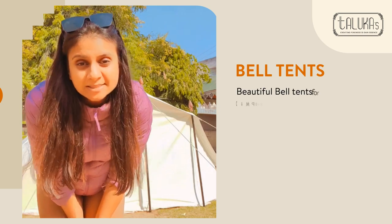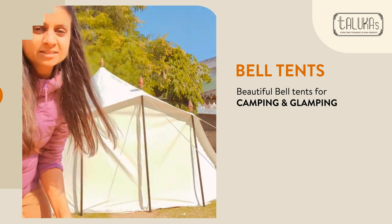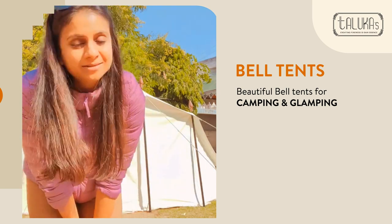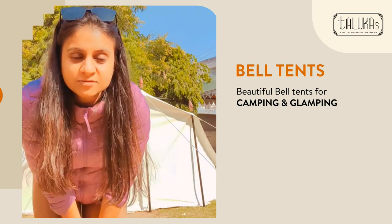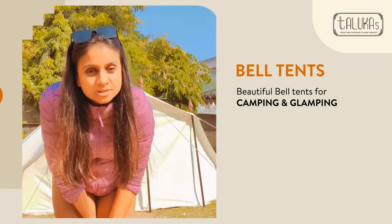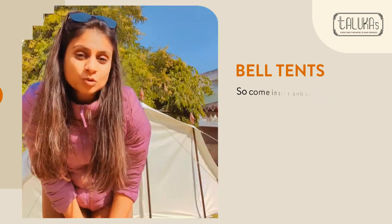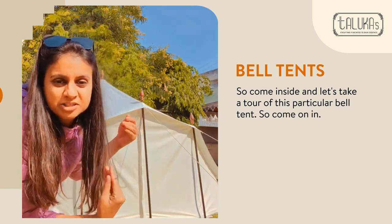Good morning everyone. Winters are coming and the camping sites are full of bell tents. These beautiful tents are used in camping sites and people love to have their sustainable life under them. Today I will show you one of the camping tents we have recently made — how it looks inside, what materials are used, and how it is cheaper than Swiss cottage tents. Come inside and let's take a tour of this bell tent.